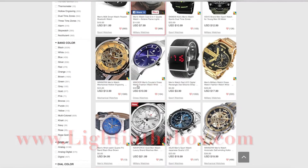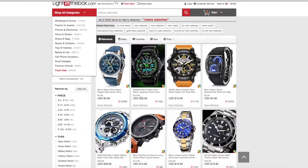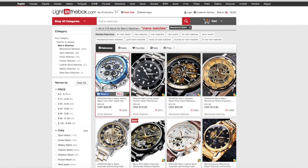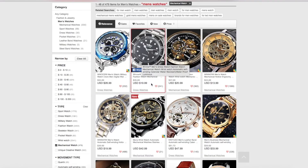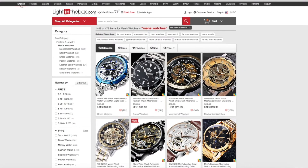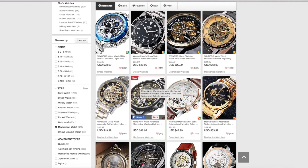I'll leave the link in the description so please check them out. They have all different price ranges — for example, clicking on mechanical watches, you can find watches for as little as twenty dollars. They ship worldwide, are available in every language, and are a legitimate company. Definitely check them out — the link will be in the description below.